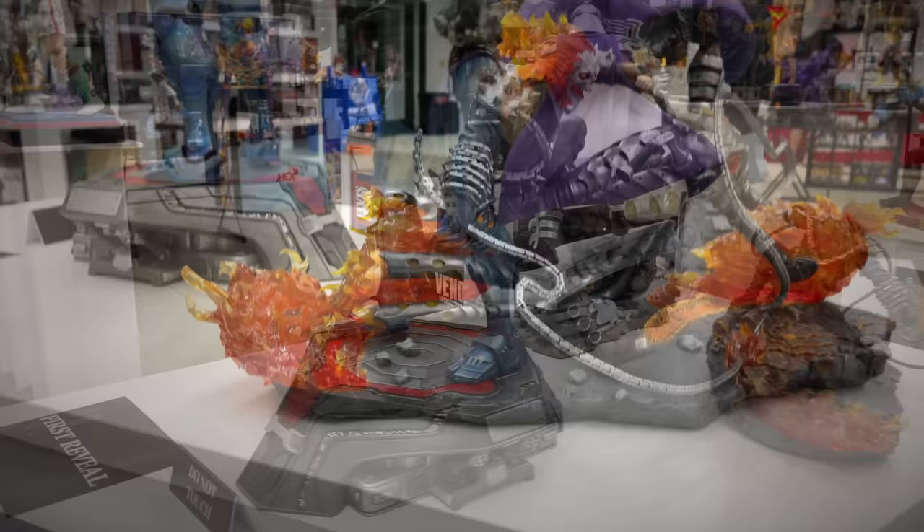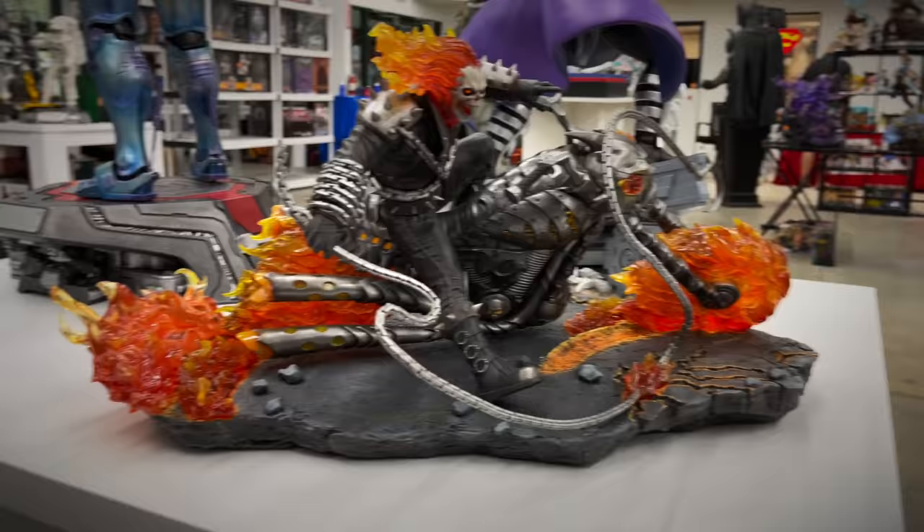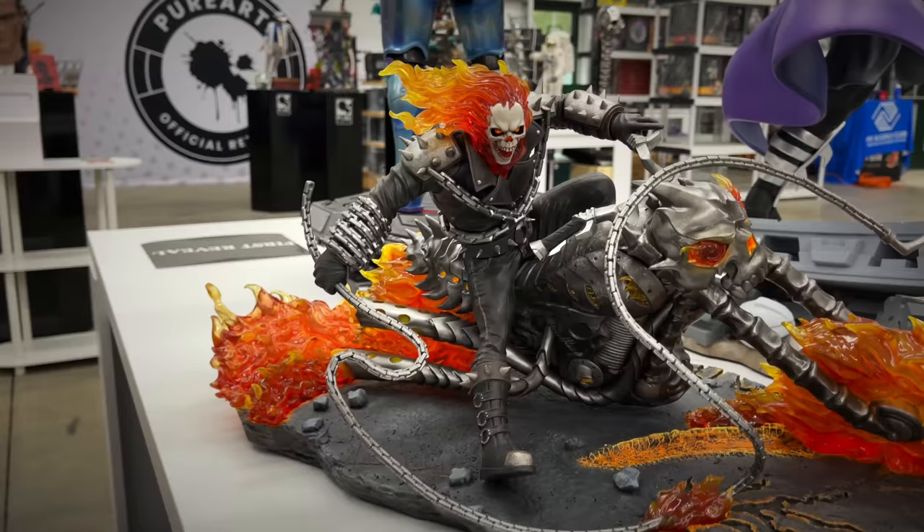First time seeing this one in person — I've always been tempted to pull the trigger on their 1/6 scale Ghost Rider piece. Got translucent resin for the fire, a screeching hole on the bike as it's gouging into the concrete. Very cool piece — I just don't collect the 1/6 scale.